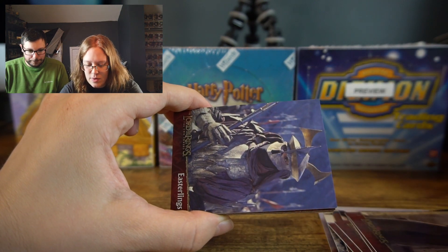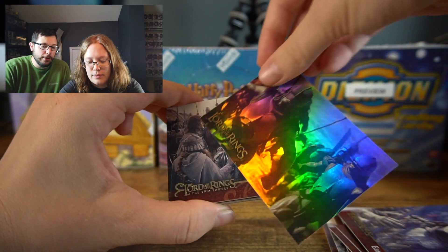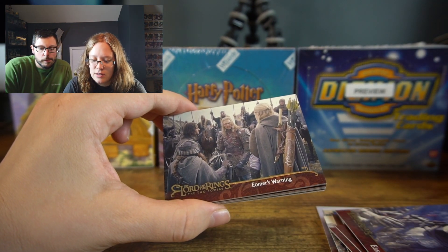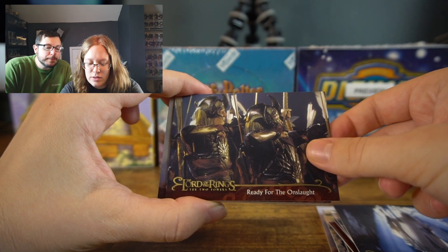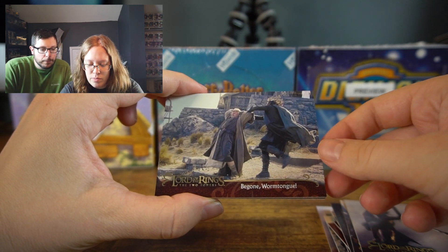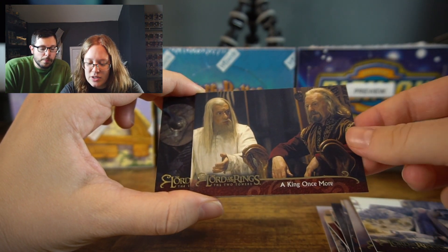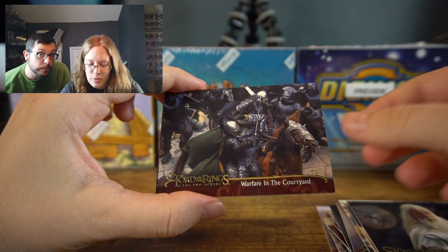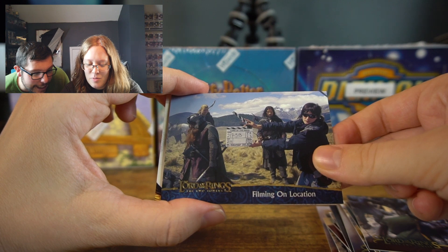Sam, Easterlings... there's your foil, very nice. Amor's Warning, The Return of Gandalf, Ready for the Onslaught, Monster Against Warrior, Egon Wormtongue, A King Once More, Gandalf Returns, Warfare in the Courtyard, He's filming on location. Is this gonna be it? Yep, it is.